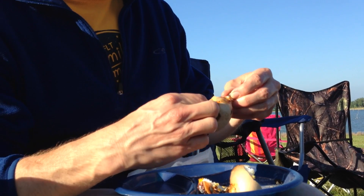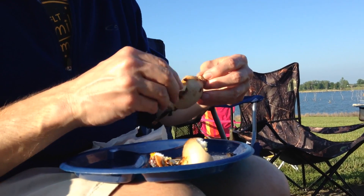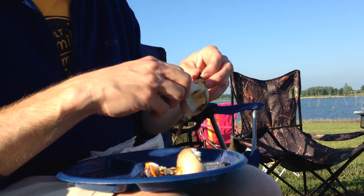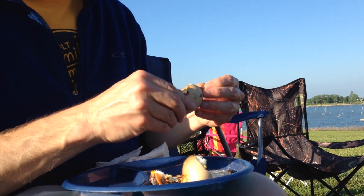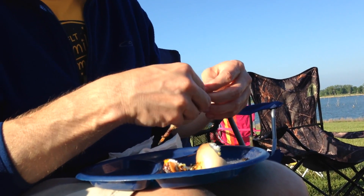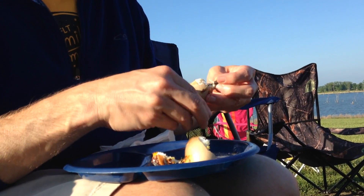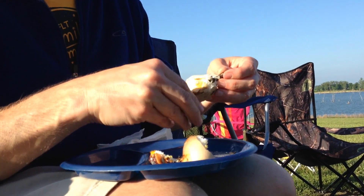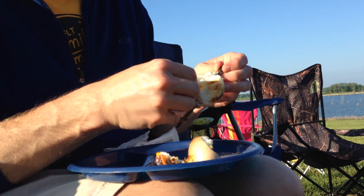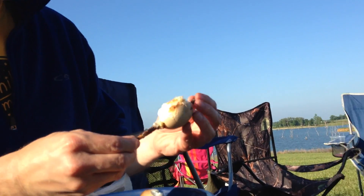The egg's kind of shrunken in there. This one seems to have fared better. Oh, look at that right there. I'll just be able to peek that one right off the stick.